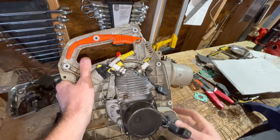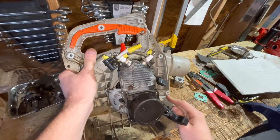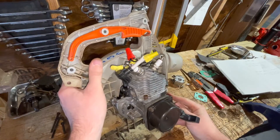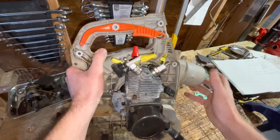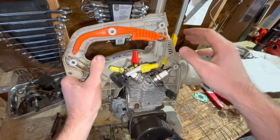Hey, how's it going everybody. If you've been following along with this twin spark two-stroke engine build, you should have seen all the progress up to this point. The last thing I did was I just put...